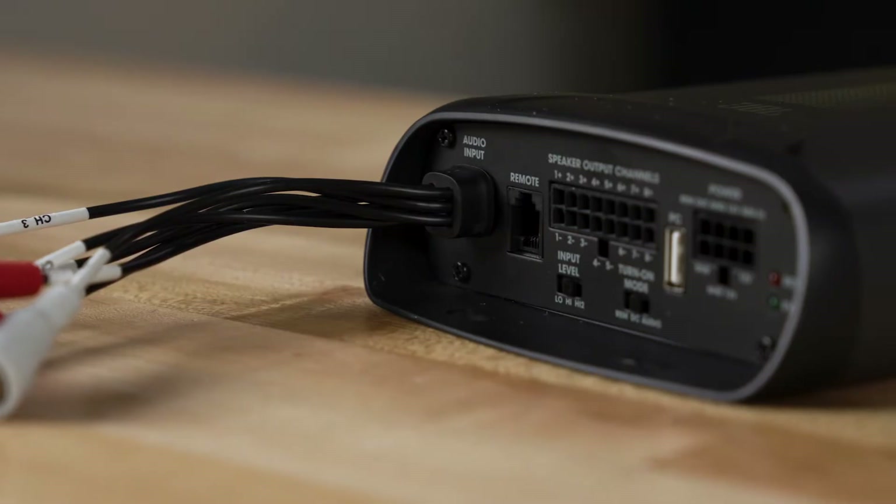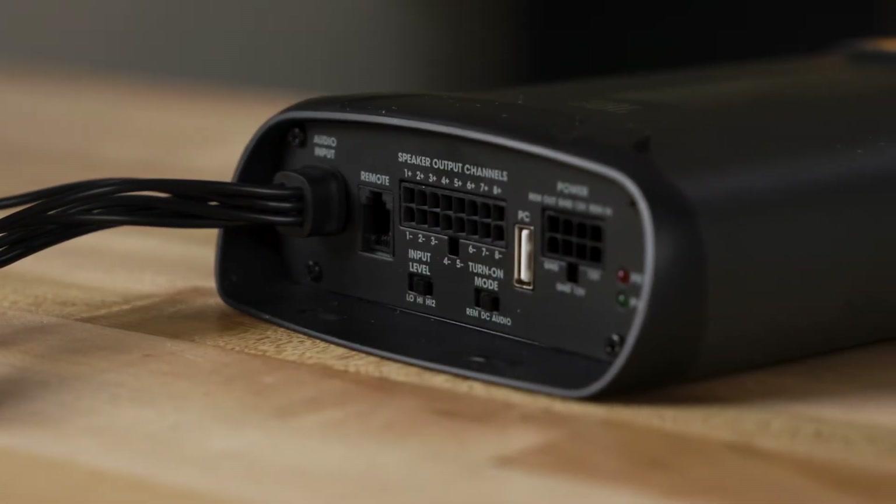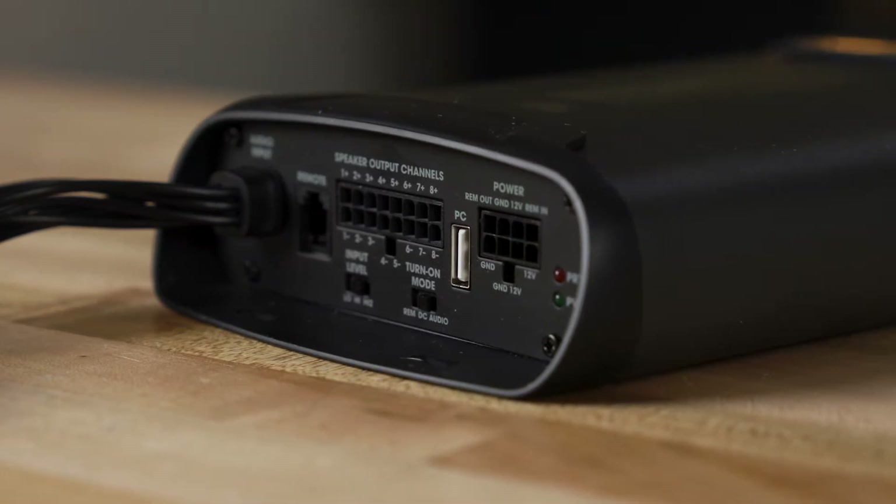You can use those eight channels however you want — you can configure them all sorts of different ways. You could keep it simple and just have front channels and rear channels, or you could configure it so that you have separate channels for your high-frequency tweeters, your mid-range speakers, your woofers, your subs, or maybe a center channel in the center of your dash. A lot of flexibility with how you can use all eight channels of power.